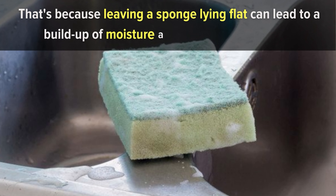Number 14: How to keep your kitchen sponge in good condition. Do you ever reach for your kitchen sponge only to find it uncomfortably damp and smelling a bit off? That's because leaving a sponge lying flat can lead to a buildup of moisture and eventually mildew. But a creative solution is at hand — something you likely have in your office drawer: a binder clip.